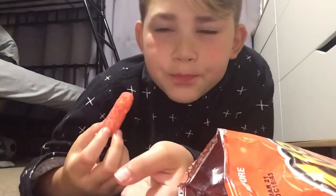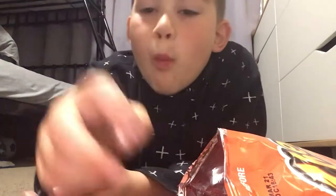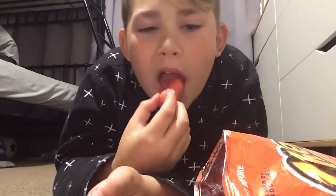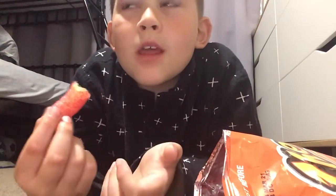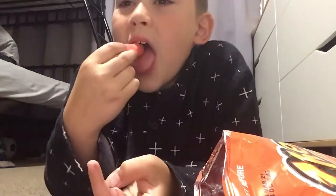You probably know them from the Cheeto balls and the Cheeto puffs, but these are the flaming hot ones. My mouth is burning like fire, but I like the taste — it's just that your mouth burns. They're good, it's just your mouth burns. At first when I took a bite it didn't feel hot, but like three seconds later it felt very hot. They're just so good, I can't stop eating them — but it's so hot.